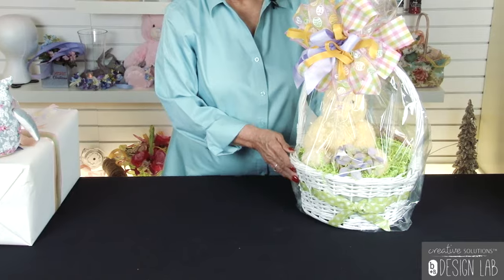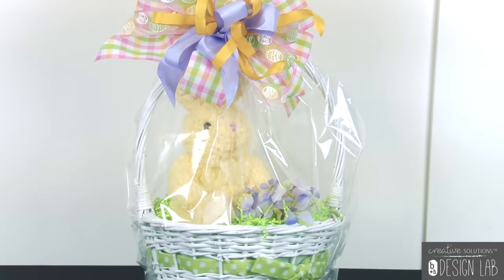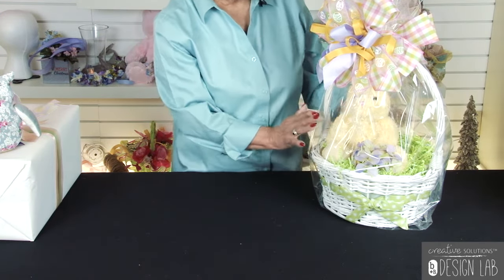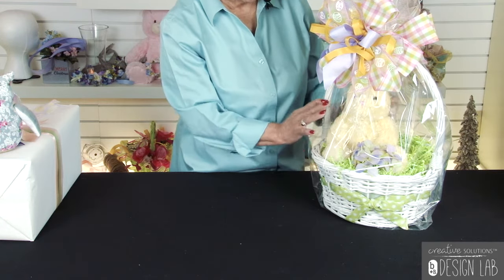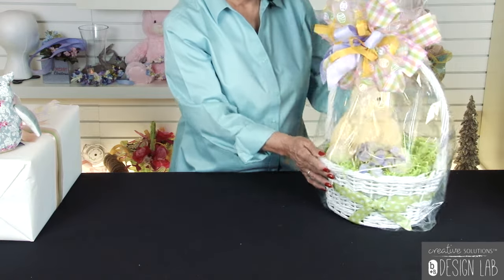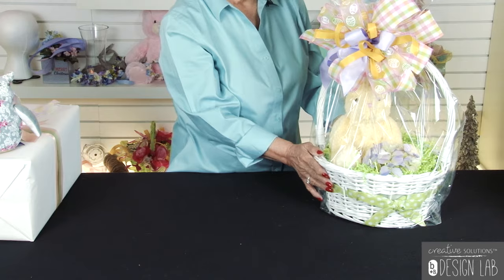Let's not forget our pretty Easter baskets at Easter time. We've used three different ribbons and attached little Easter eggs with a happy Easter on top. And this doesn't always have to be for children — this certainly could be for adults. You could put bath products in here, or an assortment of gourmet coffees. But it is an Easter basket, so dress it up. The big folks like to get Easter baskets also.